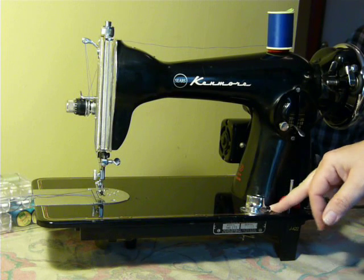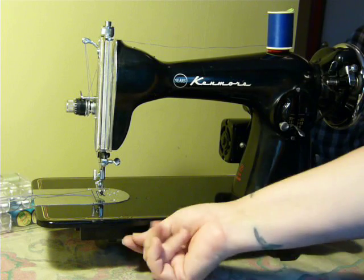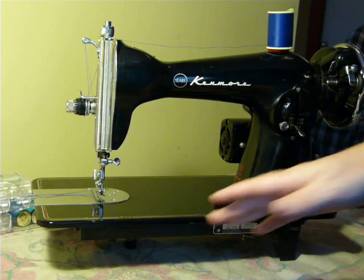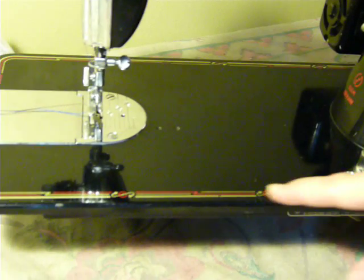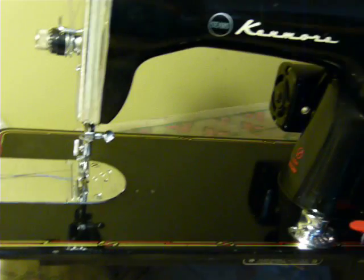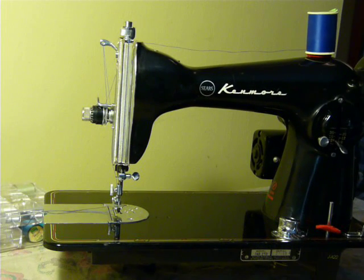The feed dogs are easier to drop on this one because on the Singer, you have to unscrew a bolt underneath, which is a pain. But this one is very clean cosmetically. It has red and gold decals around the edges and they're in very good condition. It does have some minor scrapes and scratches, but it is not crazed, cracking, or flaking like some black machines can be.